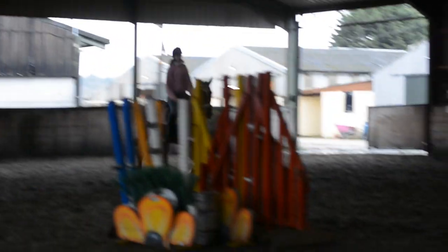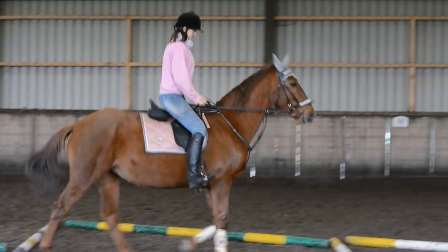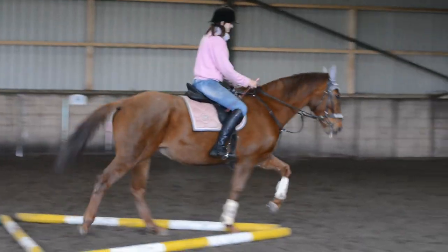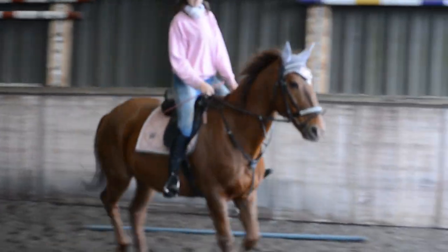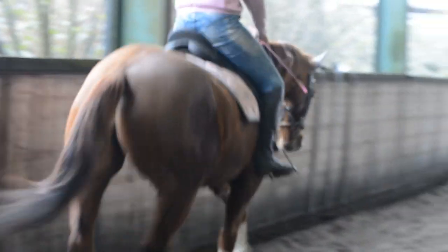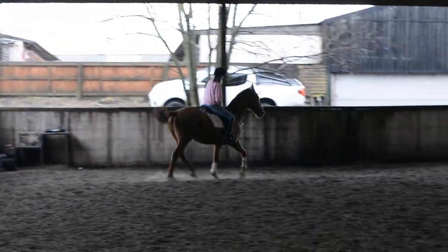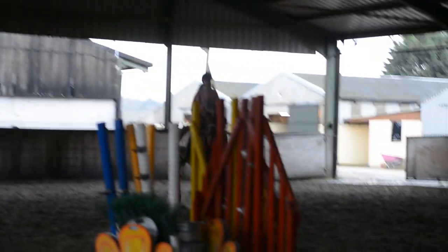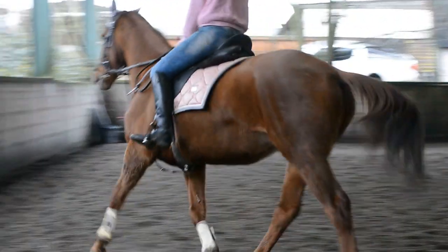So slow the trot down as you get to the centre, to ask for a walk. And then a sharp transition back to trot. Walk or halt is good. Good girl. It's just nice to do those transitions with them — gives her something to think about. I was going to say you need to look for your turn a bit earlier there. Well done for coming again.